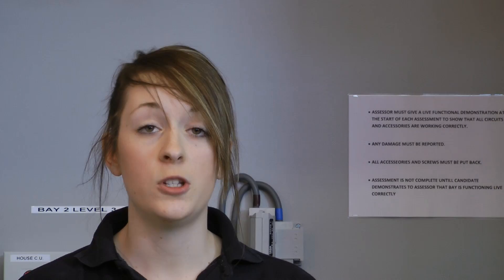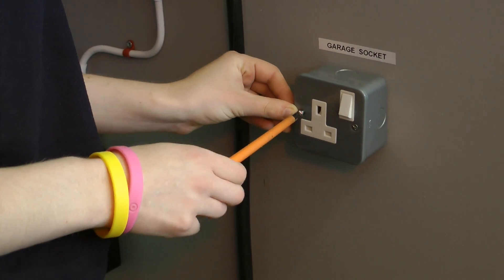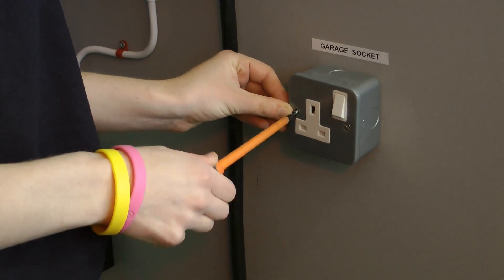When I get to work, my supervisor tells me what I'm going to be doing for the day. That could be connecting sockets, putting cables in — it could be a variety of things, depending on what job you're working on.